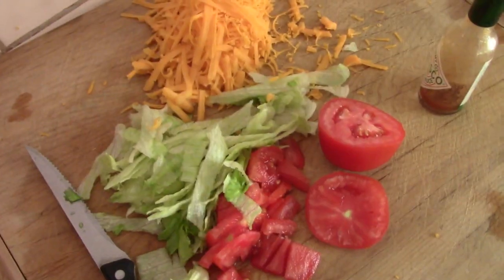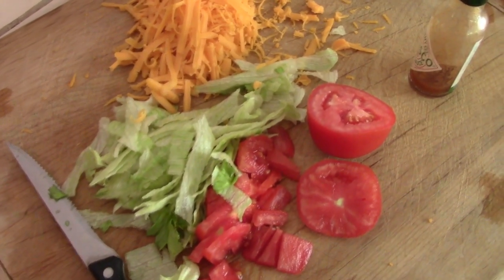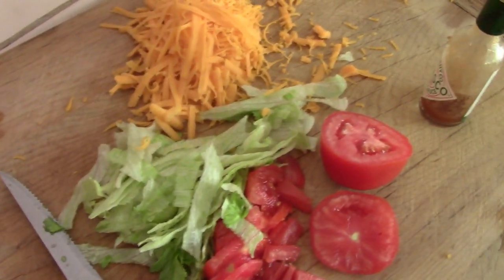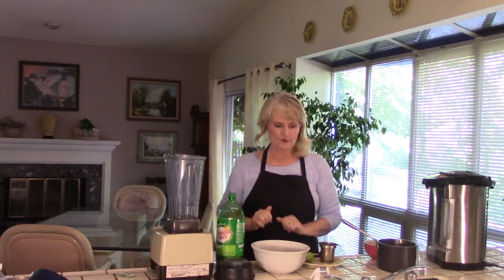Hi everybody, Diane here from California Tea and Herbal. It's one of those days we're just running around getting things done and it's also beautiful outside, whereas it's been really hot. Vern ran out to get some tacos so I chopped up some fresh tomato and shredded a little lettuce and cheese. Okay everybody, let's make this Joanna Gaines Peach Tea Punch — a lot's been going on since I started to make this video, so it's way later, but there's still daylight and we're going to do it.